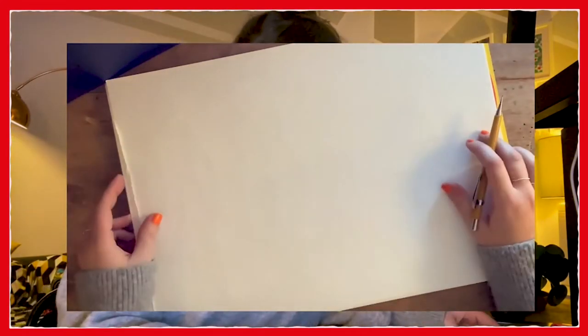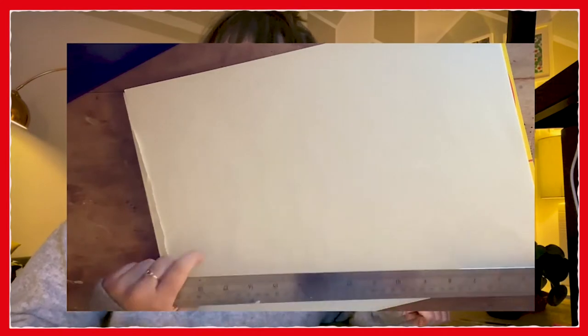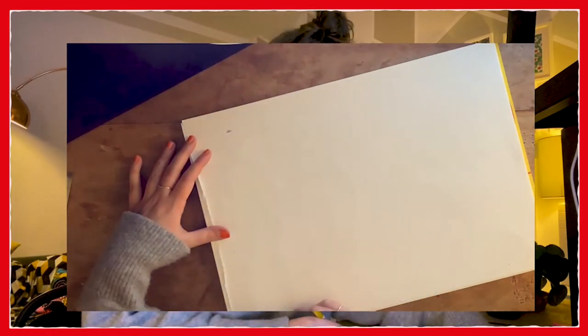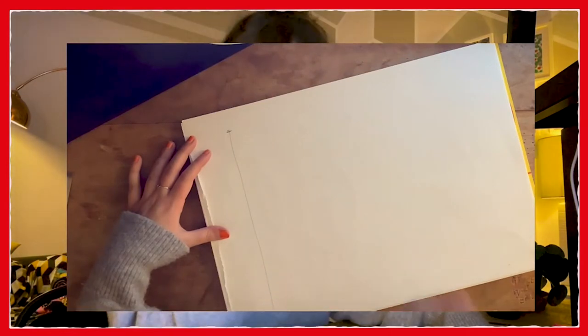I know that sounds daunting but I promise you once you know them they're really easy. So first of all we're going to start off with the human figure. Hopefully you can see this with my camera up here, but if not then just listen to what I'm saying and we will work it out. So we're going to start off by drawing a straight line down the page. You can use a ruler if you like, personally I prefer going freehand.